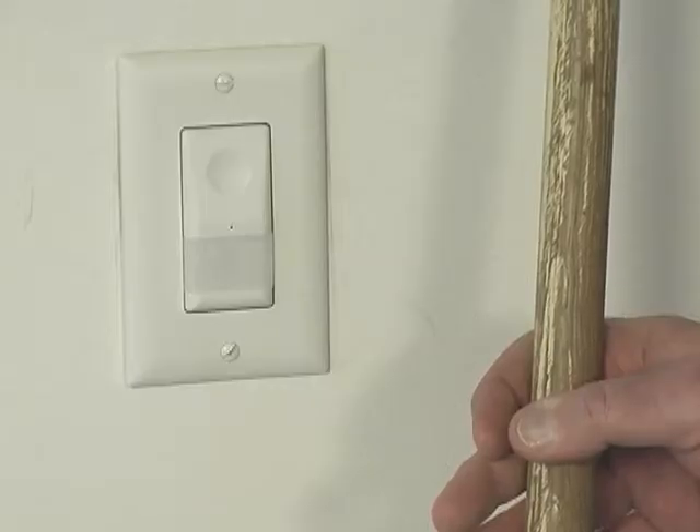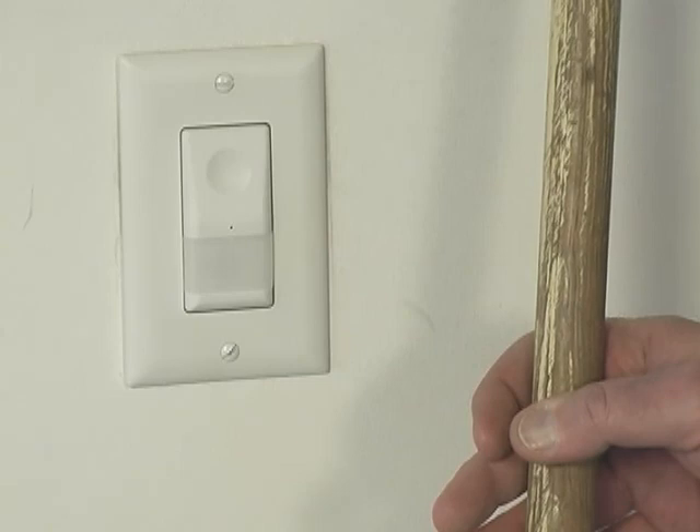Adding convenience and saving energy in the switches and outlets we use every day — that makes life better.